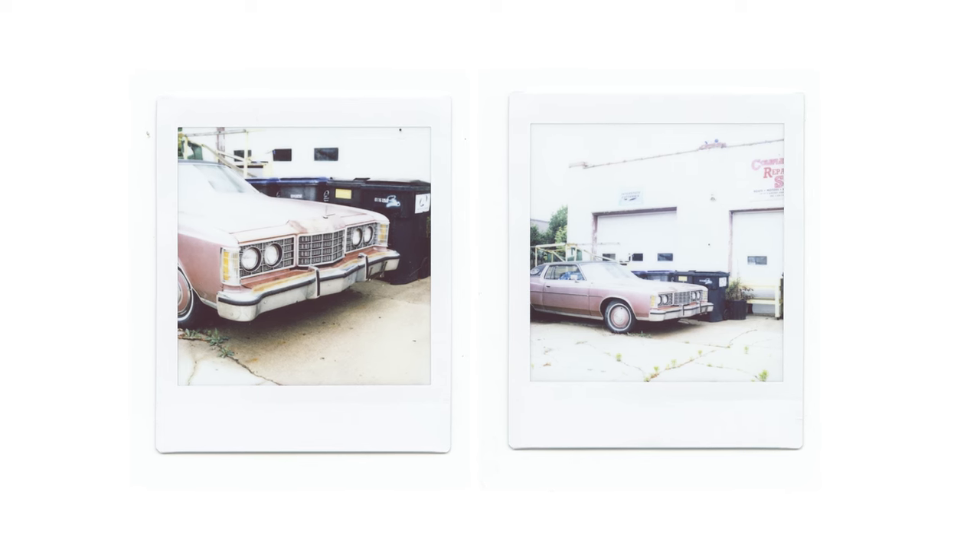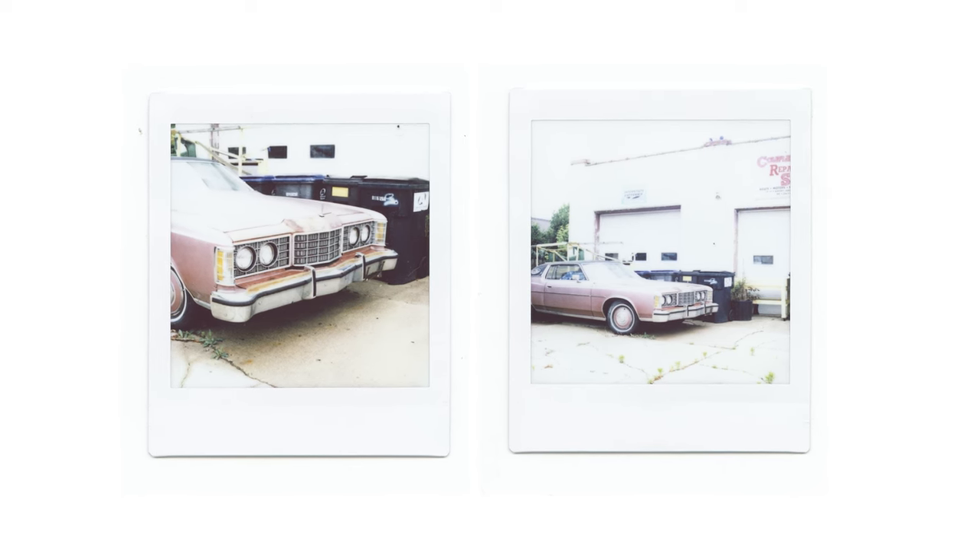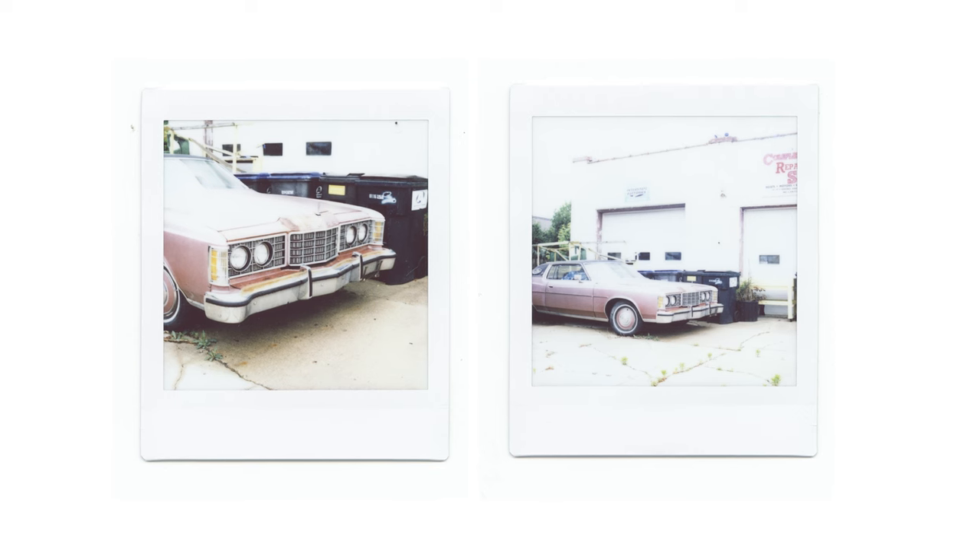One thing I didn't really get a chance to do — and I'm planning on shooting a separate video for — is some portraits, as I think that would be this thing's strength through and through. So far I've been most impressed with it in low light or interior shots.